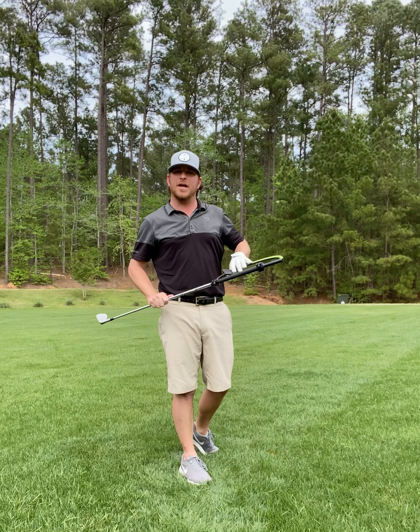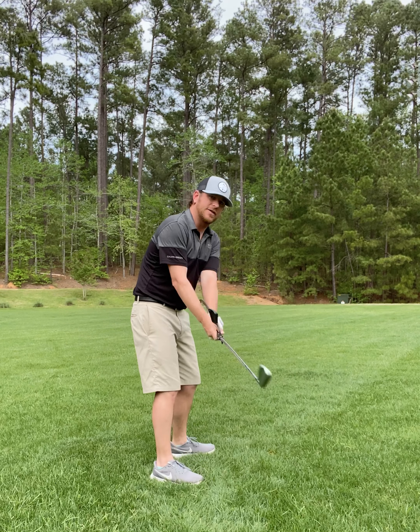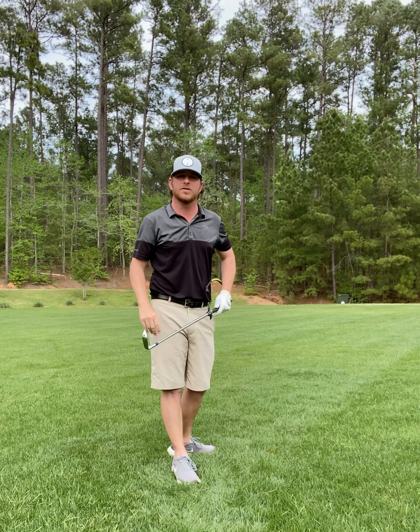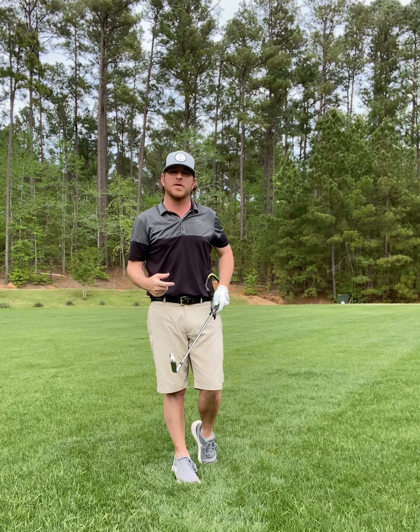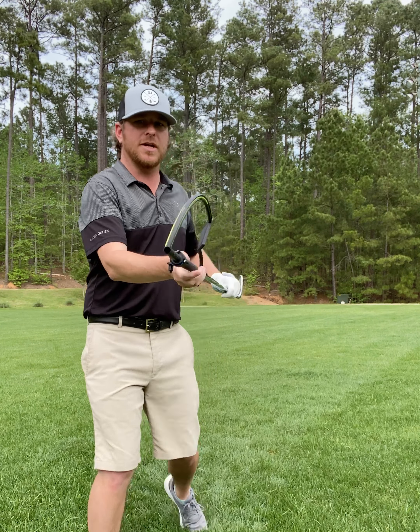I'm going to show you today how to use the Hanger from Watson Golf — to steal a line from my buddy Shaheen Nakjavani — to help independently shallow that club head early in transition, so you can maintain your proper tilts and rotate freely through the golf ball. First, I'll show you how to set up the Hanger.